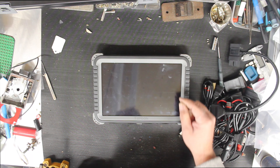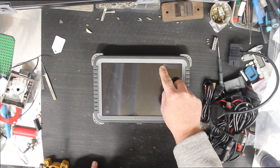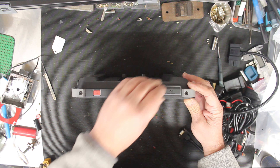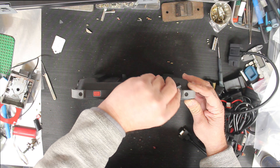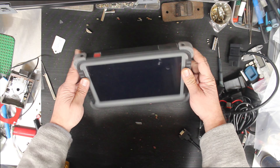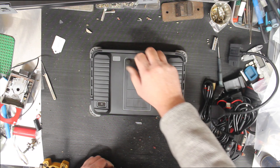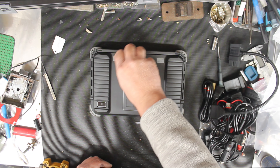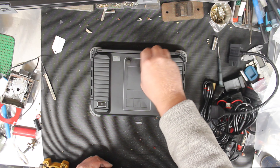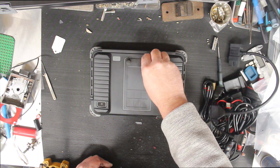It did come with a screen protector over the screen, but when I peeled it off it left residue — and that sucks. Looking at the tablet: you've got your power button and ports — a USB-C and standard USB on one side. Flipping it over, there's nothing on the back except two little speakers, a camera, and a port on the back.